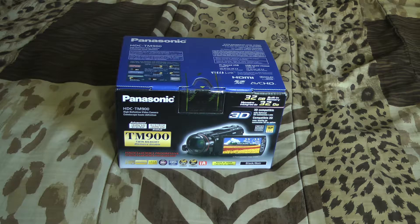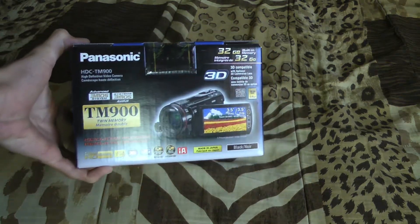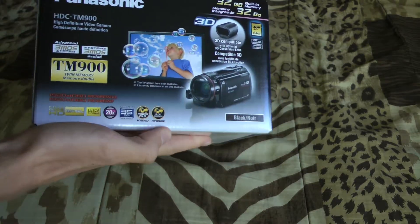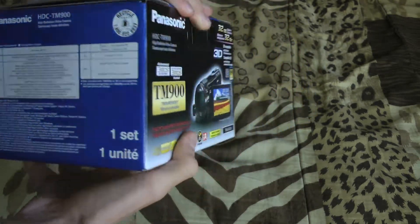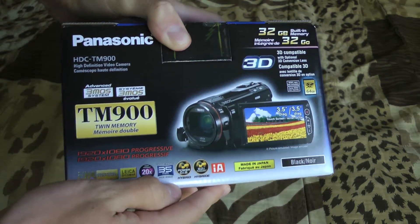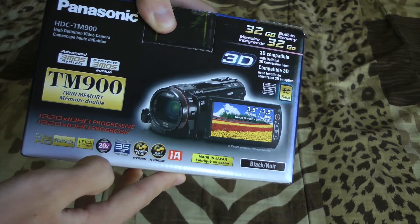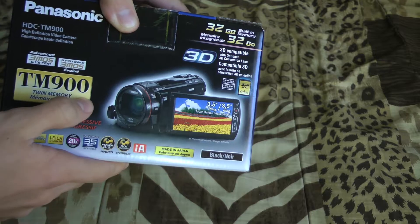This unboxing is actually filmed on a TM900, just to give you an idea of the quality. This came in the mail today. It has three CMOS chips — one for every color — it has the hybrid stabilization system, and it does 1920 by 1080 at 60 frames per second progressive.